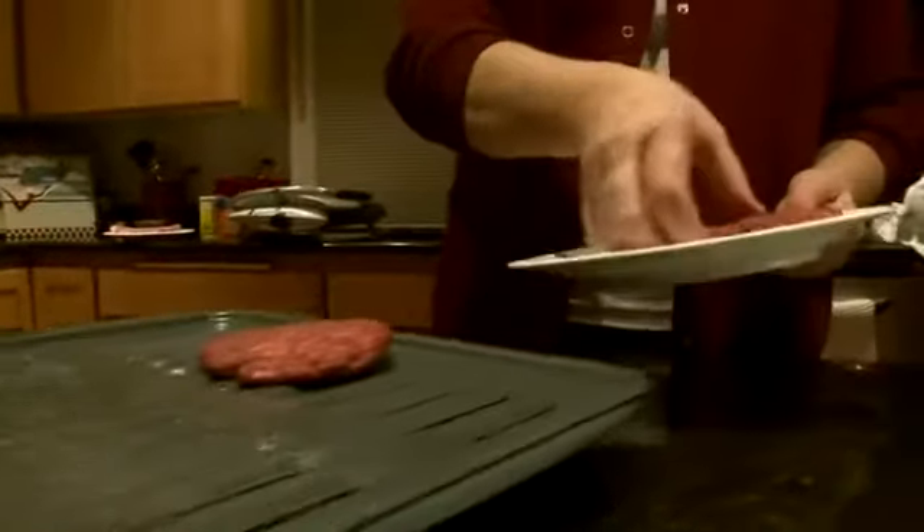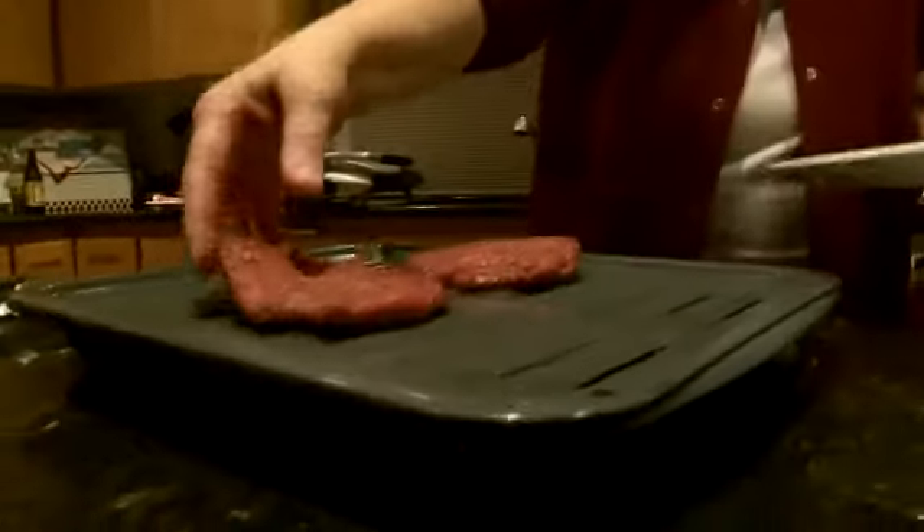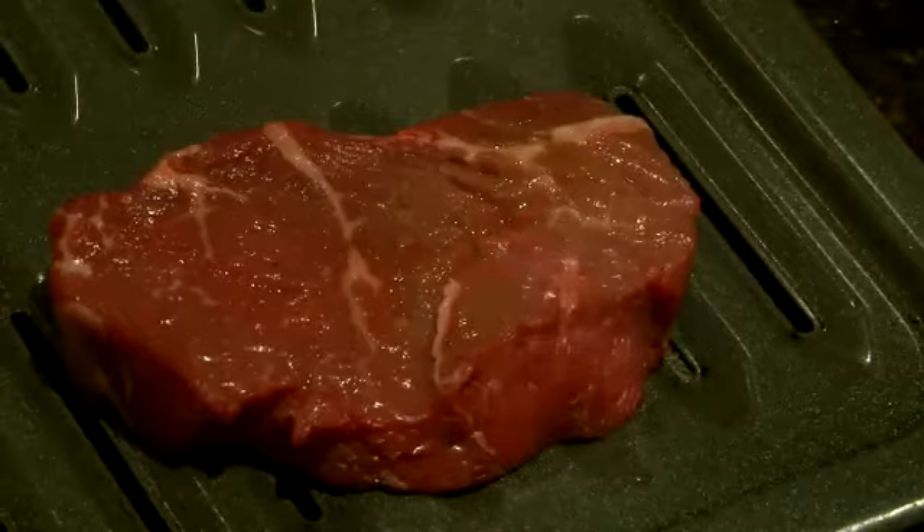In an electric oven, the heat will come from coils at the top of the oven. In a gas oven, there is usually a drawer at the bottom of the stove, specifically for broiling under a flame.